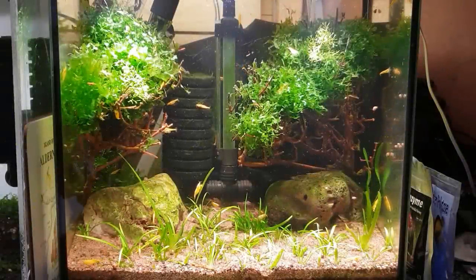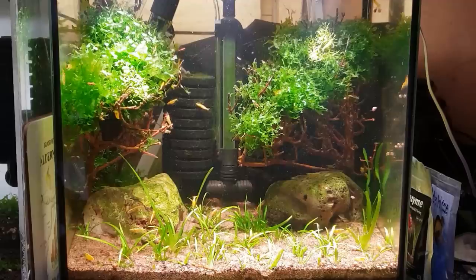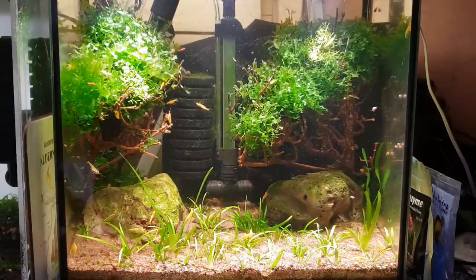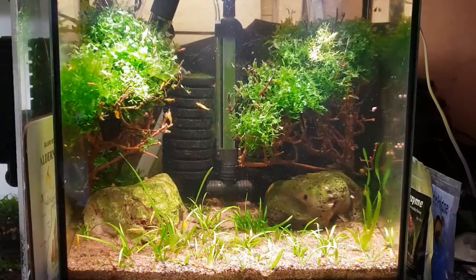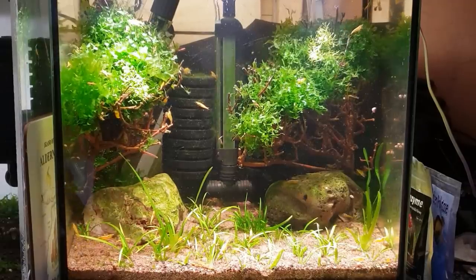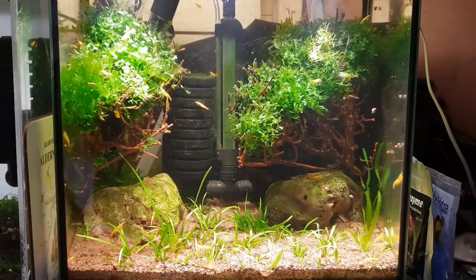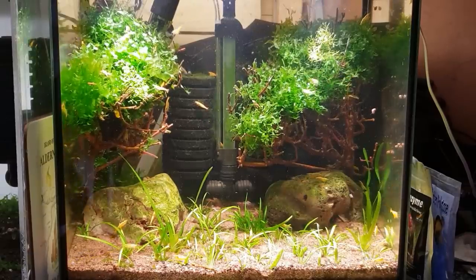Hey, what's going on guys, it's Mark back in the workshop on Mark's Aquatics. On this little episode today we're going to be doing an update on that little budget shrimp tank that we made only a few weeks back, just to give you a little update of how it's running, how it's going, how the little inmates are doing, and what's been basically going on with the tank over the last few weeks.